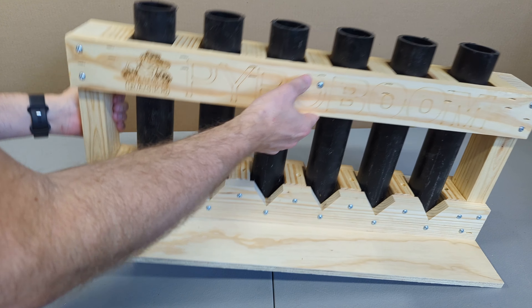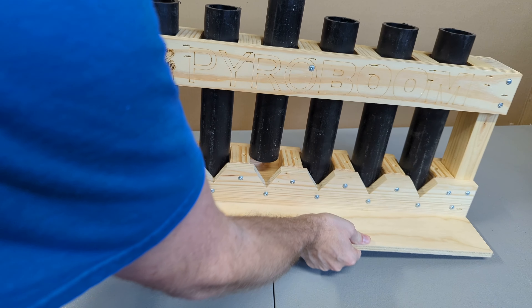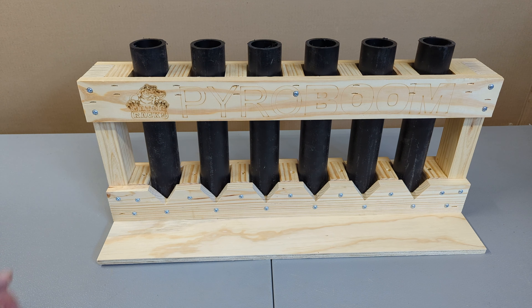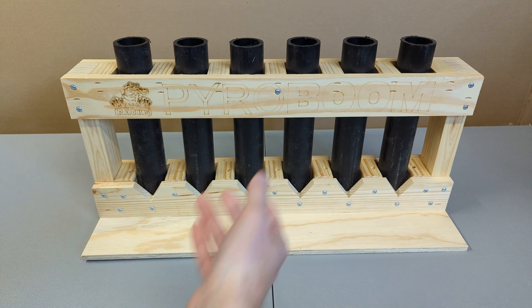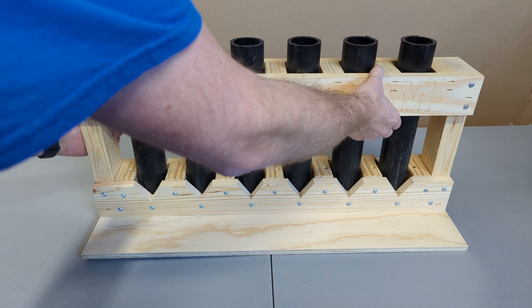The side rails are solid pine. This bottom board is a full piece of plywood, which is just screwed on, so I could take it off if I wanted to — I'm a fan of the side rails myself. Removing it might also help reduce the weight, because it is pretty heavy.